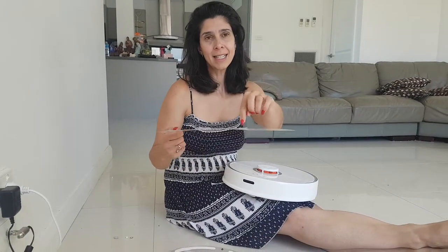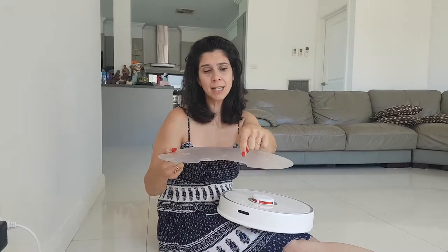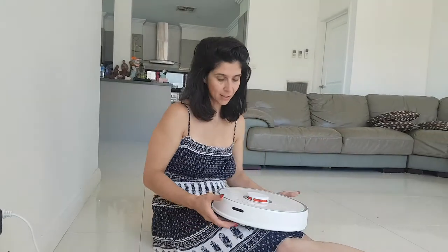This is the waterproof bottom, and it comes separate in the pack. You can see around the edge there's a bit that goes underneath the charger and this bit goes on top. You simply just line it up like a jigsaw puzzle and slide it on, and you're right to go.